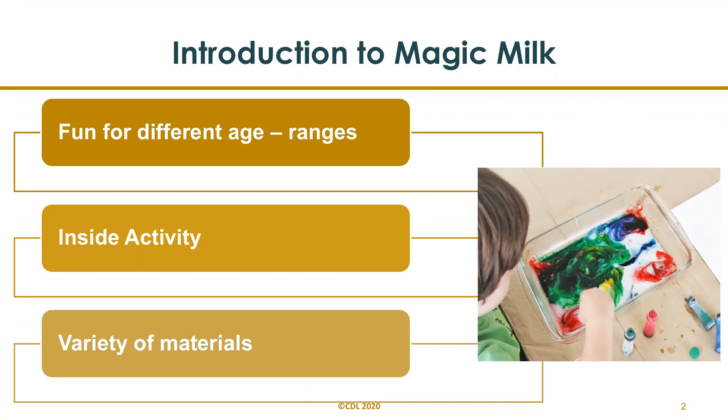Parents can adjust this activity for different age ranges. Today we're going to explore how you can adjust it for mobile infants, toddlers, and preschoolers. This is a great activity to do indoors and you can use a variety of materials to experiment with this activity.